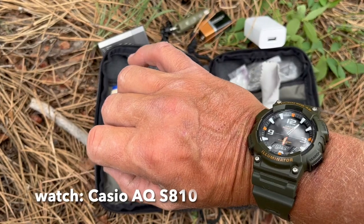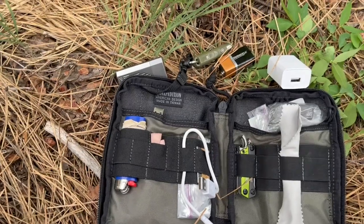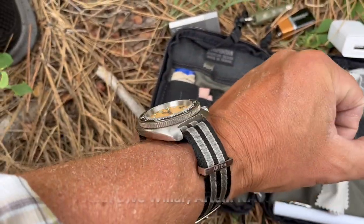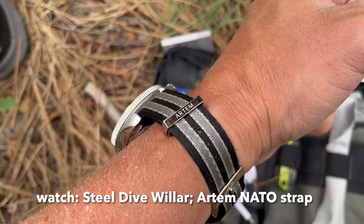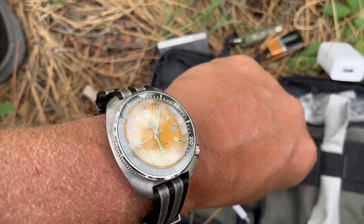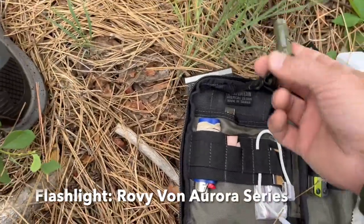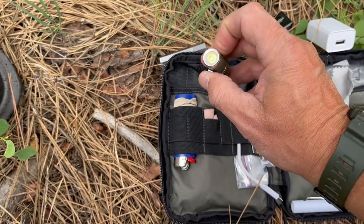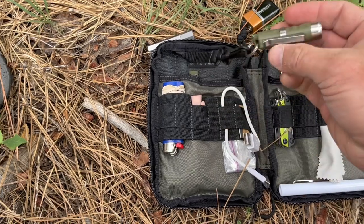By the way, I'm sporting a Casio AQS810 — I just did a review on that. What I really like to wear is my steel dive watch with the Artem strap; highly recommend Artem for straps. They do sail cloth as well — a review on that is coming out soon. Quick item: a straight-up little flashlight — I'll put the name in the description below.